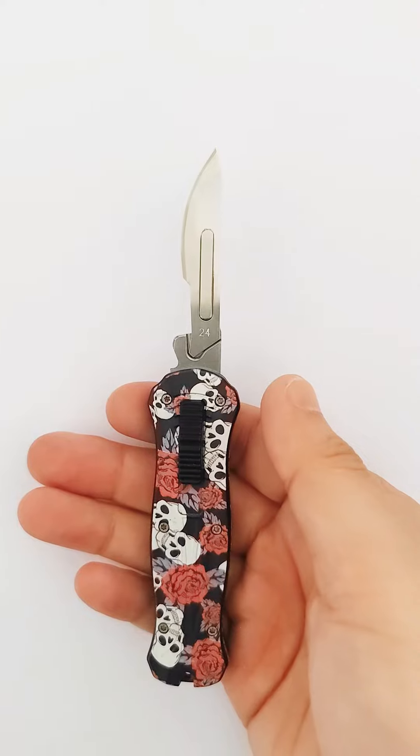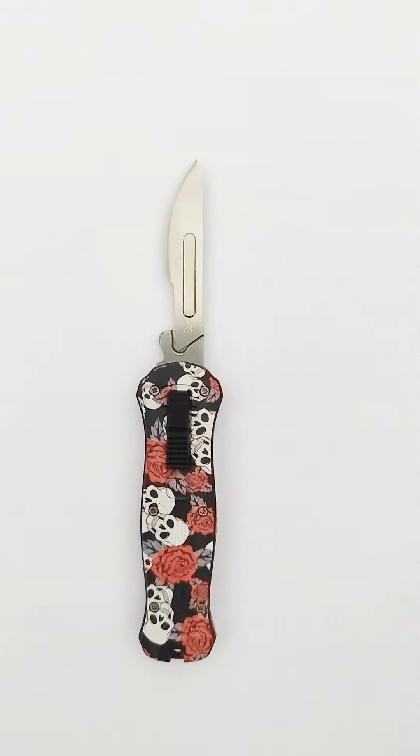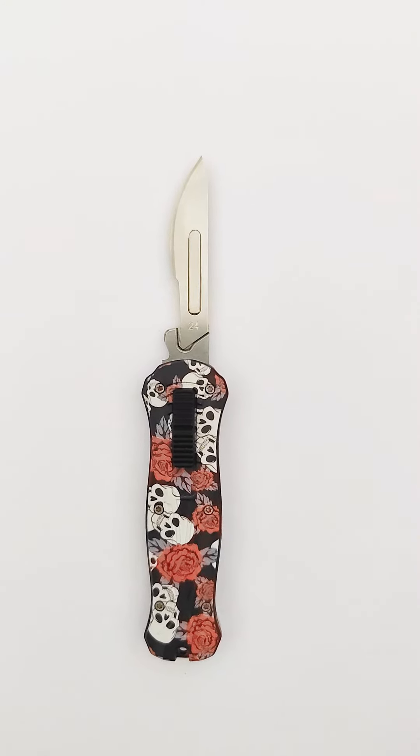It weighs 85 grams. This knife is multifunctional and can be used in many occasions.